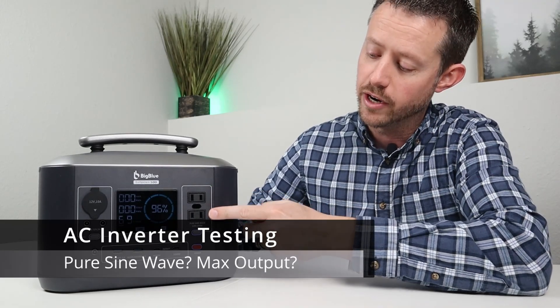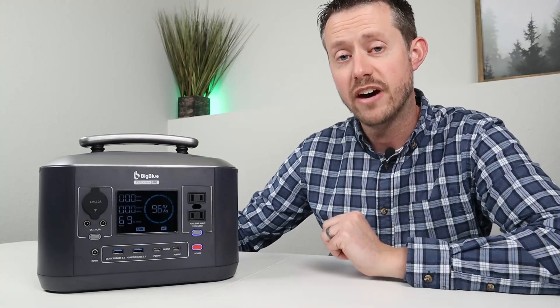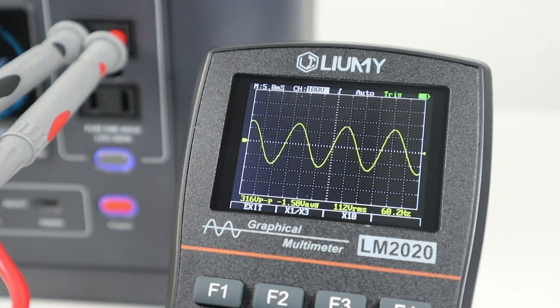Now let's talk about the AC inverter. You have two separate outlets that share a grounding hole. This inverter is rated at 500 watts continuous or 1,000 watts peak. I plugged in my oscilloscope and confirmed it is a pure sine wave at 60 Hz — everything looks good.